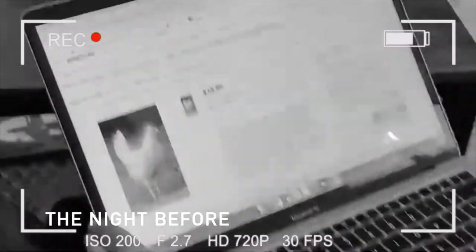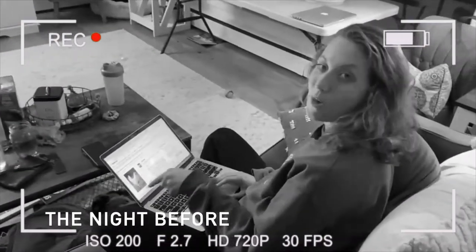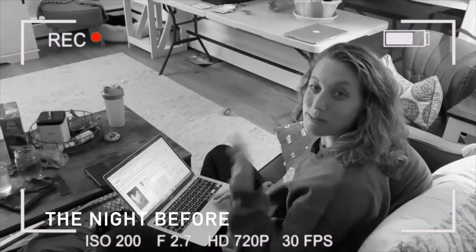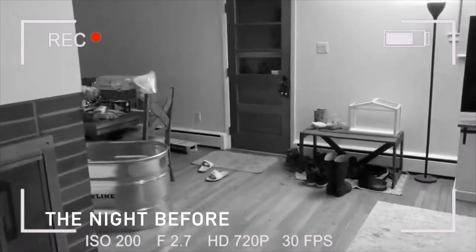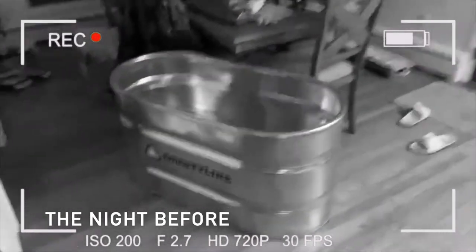I'm ordering some chicks. We're going to get some California Whites and Cornish Cross, so we'll have some egg layers as well as some meat producers. We went to Tractor Supply store today and got a bunch of stuff so we can start raising them.